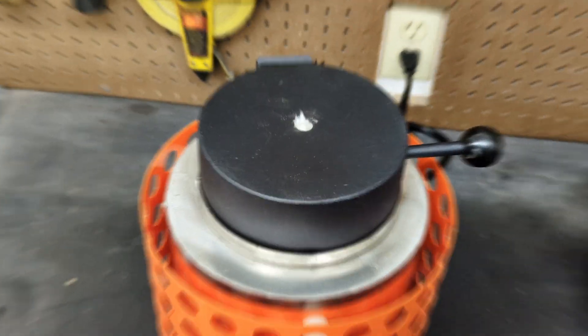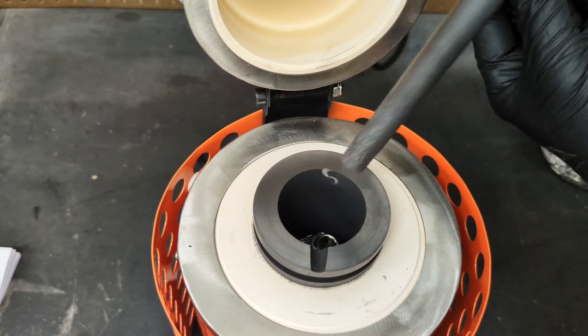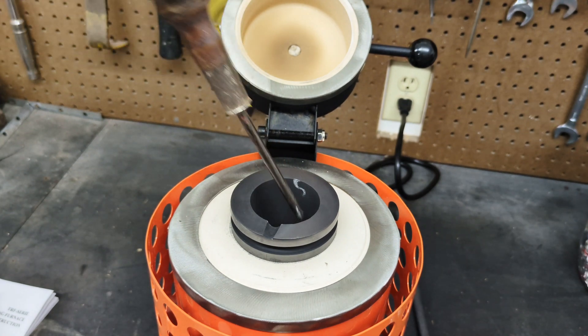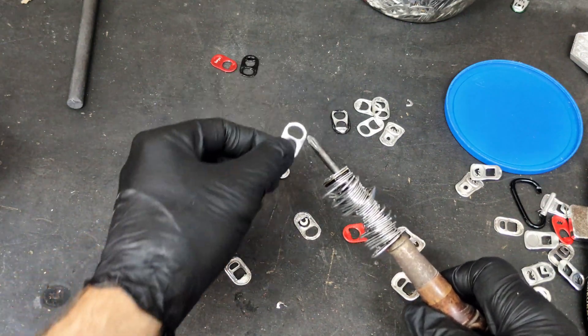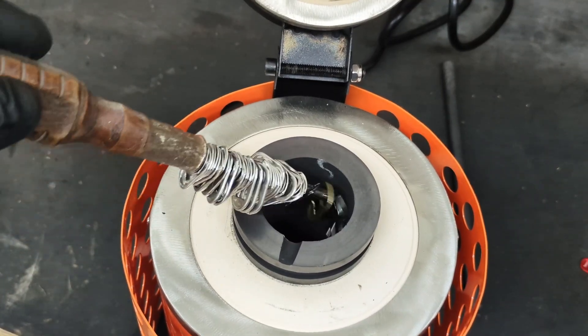After adding some of the pull tabs, I close the lid, wait some time, and then open it back up and press down on the pull tabs with a graphite stirring stick. The bottom of the furnace is hotter than the top, so the pull tabs on the bottom melted while the top ones got stuck and had to be pushed down.